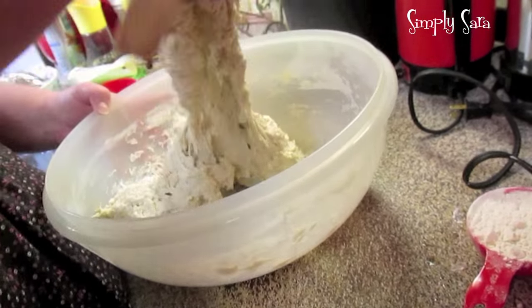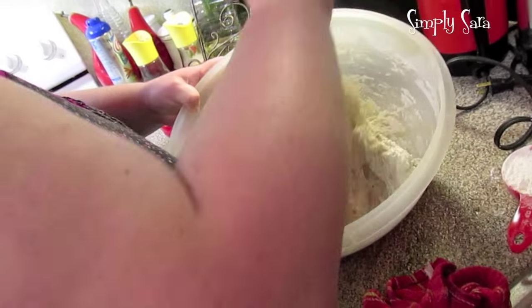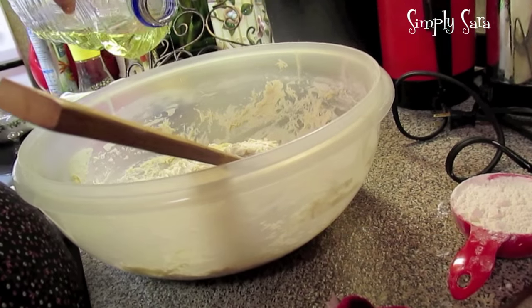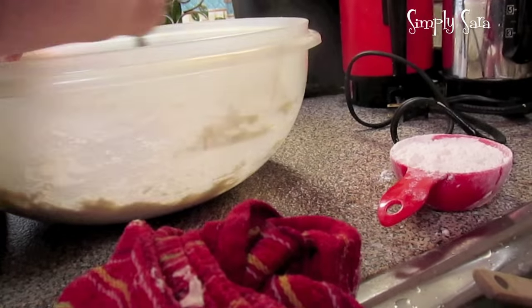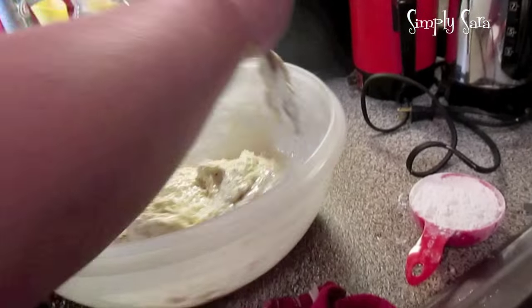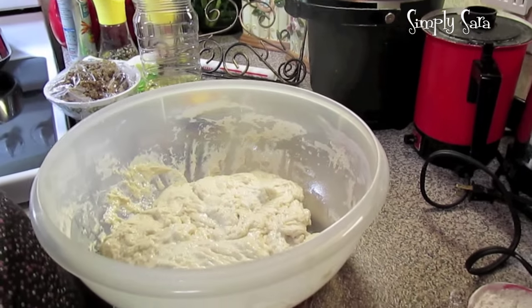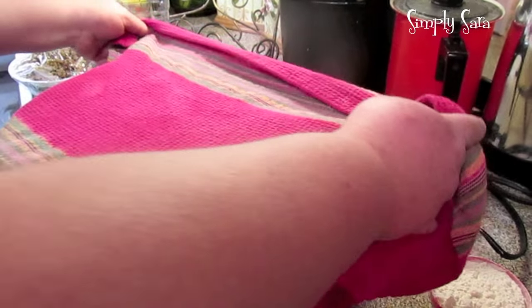You just want to mix it until you don't see any more dry flour. I'm going to add two tablespoons of oil. Okay, this mixed pretty good. Now I'm just going to cover it with a clean dish towel and put it in a warm space.